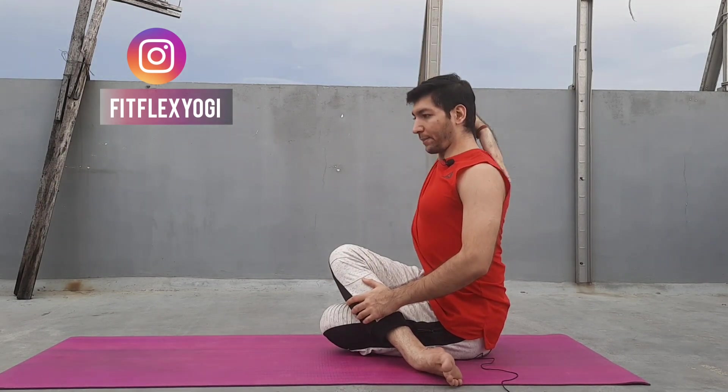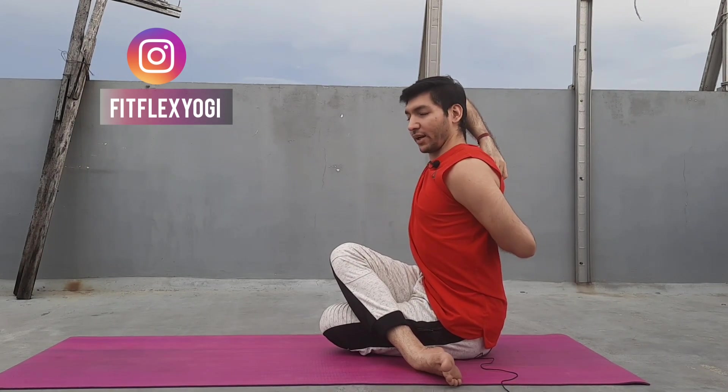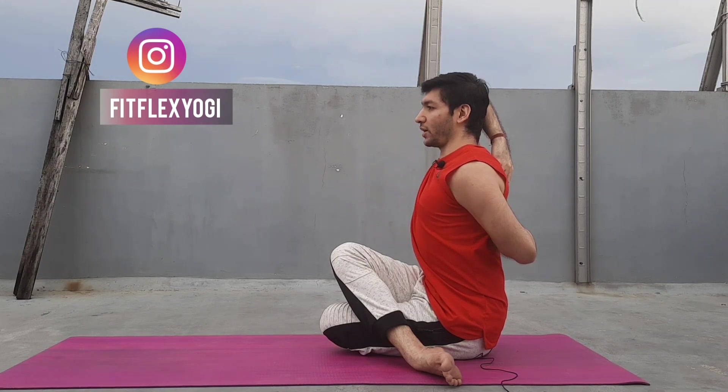First you need to raise your arm — this is an important thing. If your right leg is up, raise your right arm up. When your left leg is up, you need to raise your left arm up. So my right leg is up, I am raising my right arm up, bending it, and taking my left arm back nicely, interlacing my fingers. Now you need to hold here.